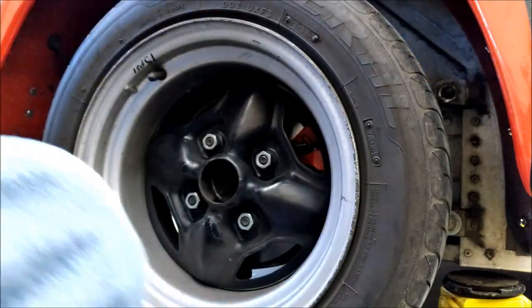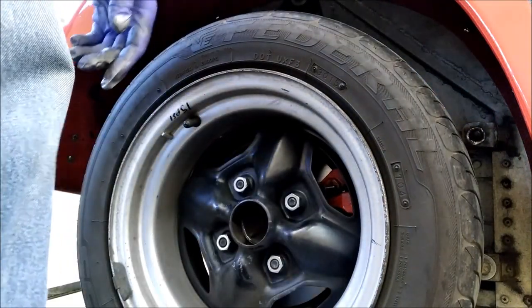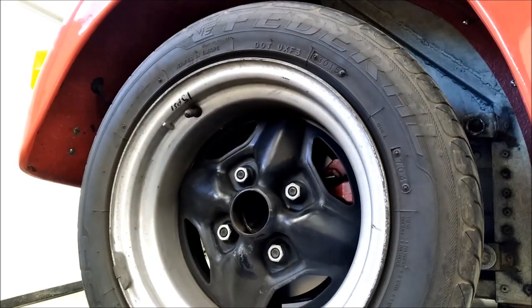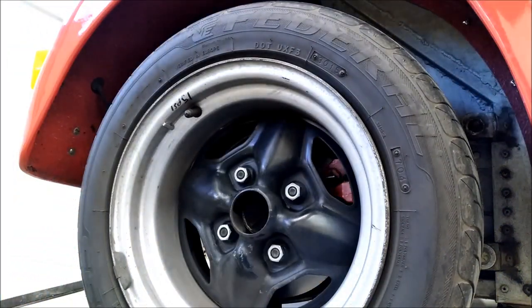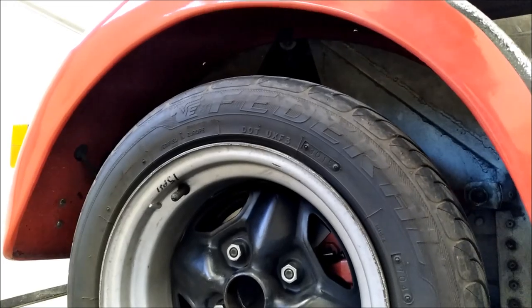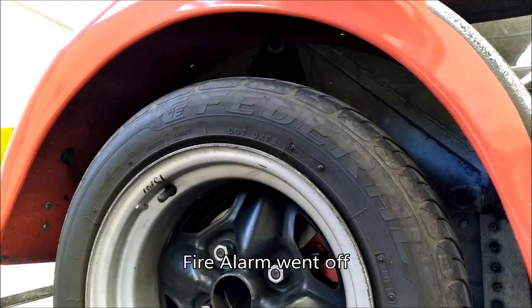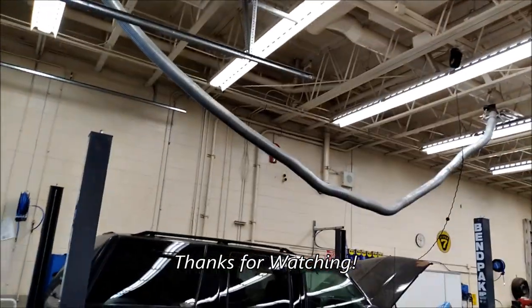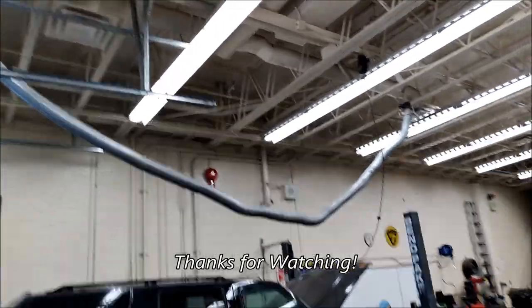Let's lower it and call it done. Jack needs rebuilding — holy crap. It wasn't me, I didn't do it.